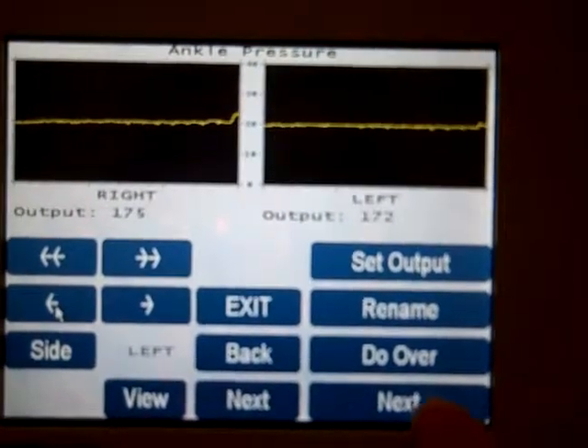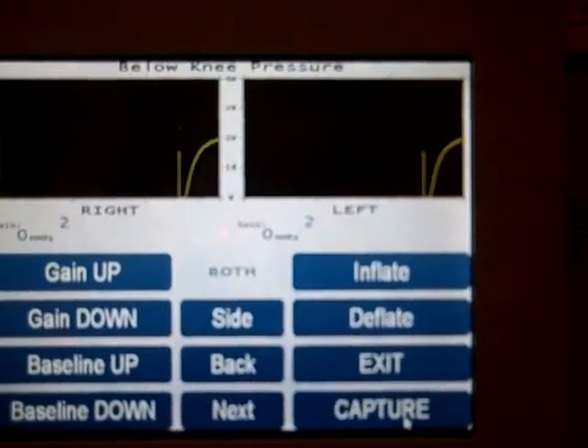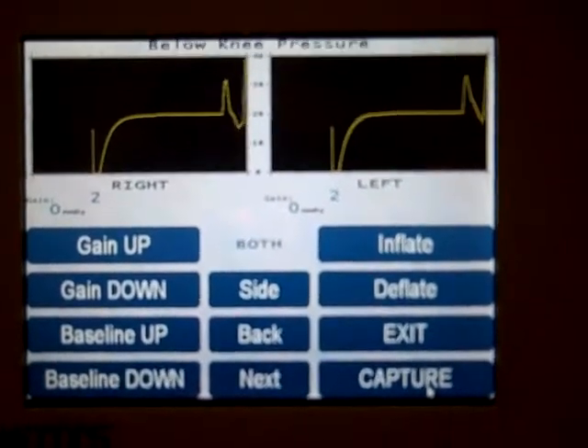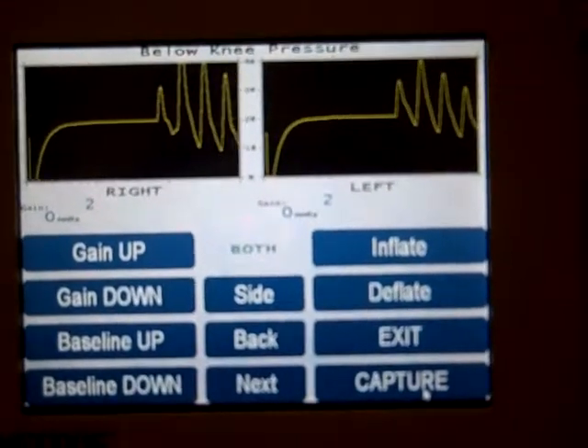When you're finished, press next and then go on to the calf or below-knee pressures. Wait until the waveforms become pulsatile again.